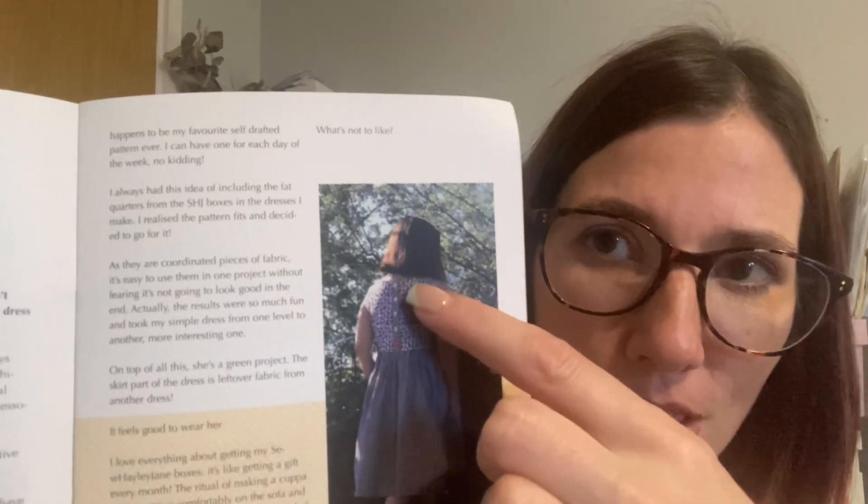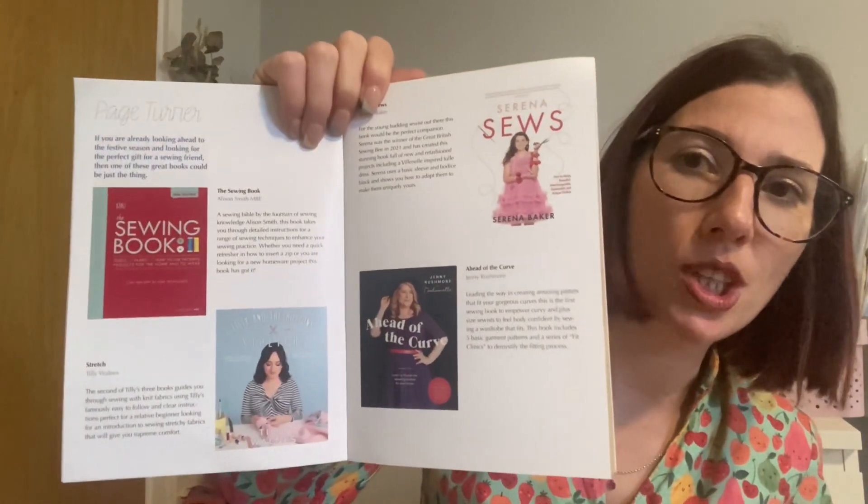There's an interview with Samantha Claridge which I'm looking forward to reading later. Then there's the make of the month from Sonia, who used August fat quarters to make the bodice of a self-drafted dress — it's really beautiful, I love that back detail. Sonia is @fro_and_hay on Instagram. Looking ahead to the festive season, there are four different sewing-related books suggested as gift ideas. Then three boxes, three makes — Esther had the mini box and used the cotton poplin to make a Deer and Doe Melio shirt, which is really lovely.